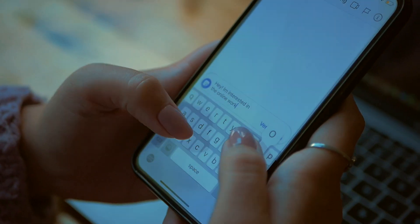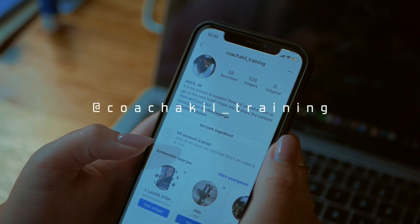You can send us a message or send us a request at CoachAquille underscore training.